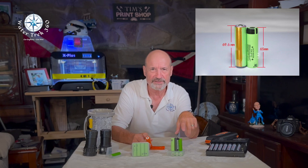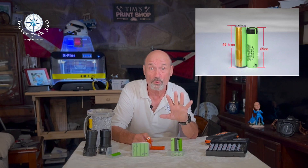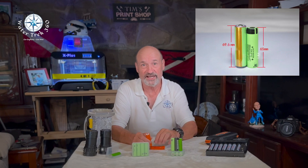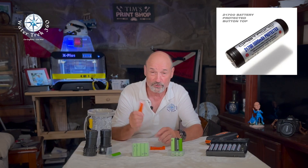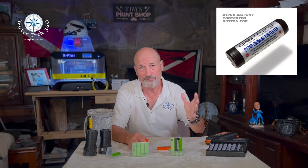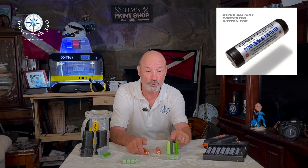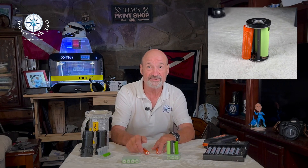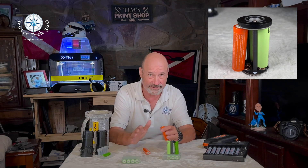Unprotected 18650s are 65 millimeters long and protected batteries are generally 67 millimeters or longer. Button tops can be even longer at 68 to 69 millimeters, and the protected versions will have that extra 2 to 3 millimeters of length. With 21700s, flat tops are generally 70 millimeters and protected batteries 74, 78, or greater. Being risk averse, I generally try to get good protected batteries wherever I can. However, make sure your device can fit the larger protected battery and handle any changes in drain amperage.